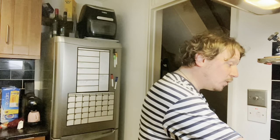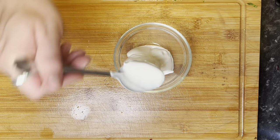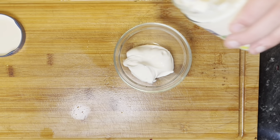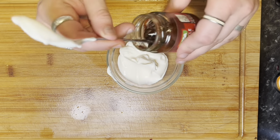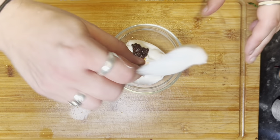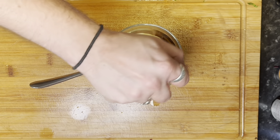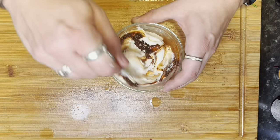Next we have vegan mayo and some chipotle, just to make a quick vegan chipotle mayo. About two tablespoons of vegan mayo, about two teaspoons of chipotle, and a squeeze of lime. Mmm — wow, that's amazing. Genuinely, you wouldn't know that was vegan.